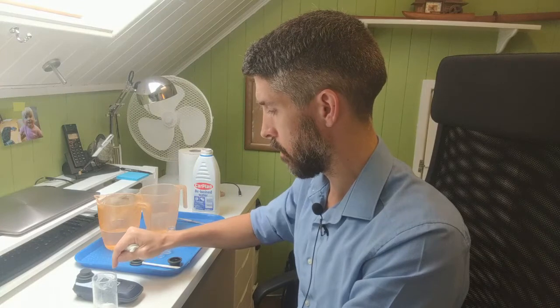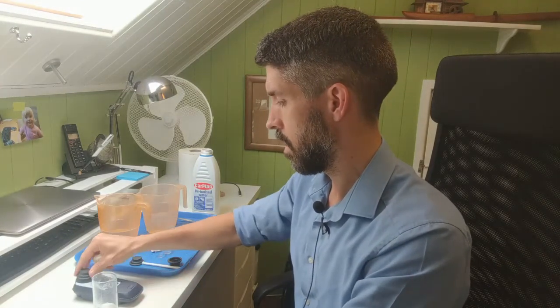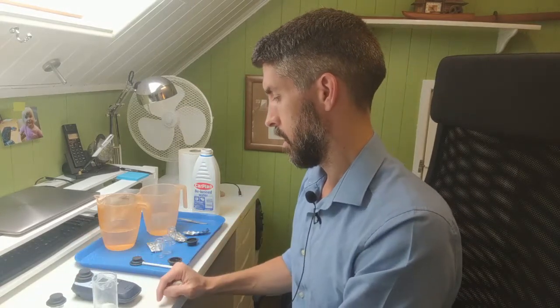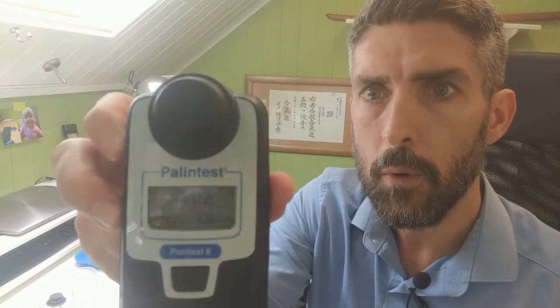Get a blank, get it on zero, and then put the sample in and get a reading. What we've got here is - I hope you can see that - 4.02.